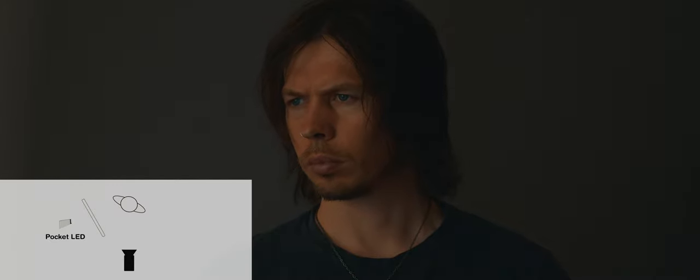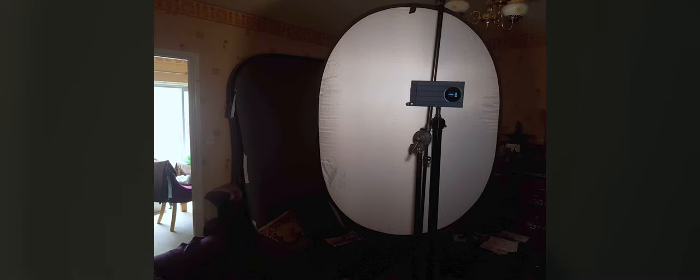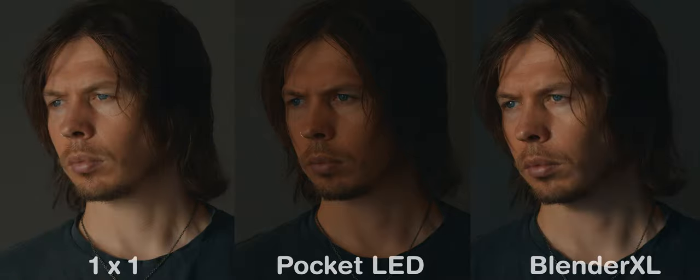What about our pocket sized LED? We definitely have the size advantage here, taking up much less space than our larger 1x1. But this is definitely underexposed. Keeping our camera settings the same as before, we can see just how much output we lose when we shoot with a smaller light like this, especially when shooting through diffusion.